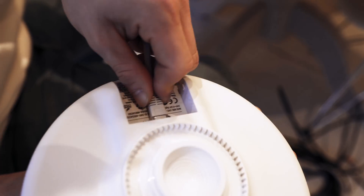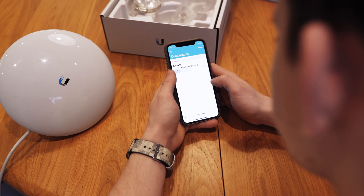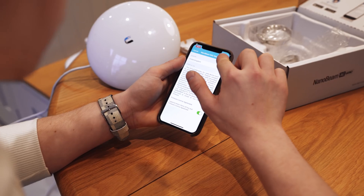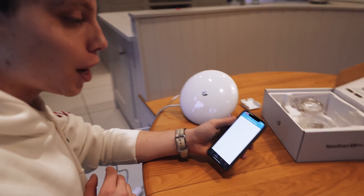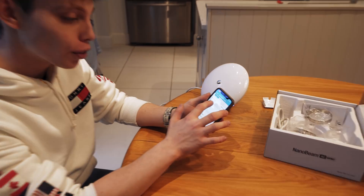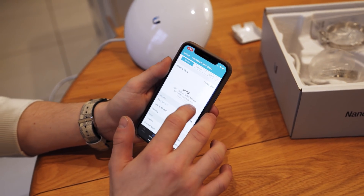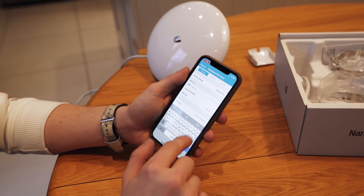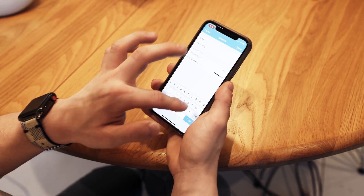We're going to set up the second radio as our slave to receive the signal from our master radio. We've logged into the second radio with the default username and password — ubnt, ubnt — for both the username and password. Now we're ready to configure our second radio. For the wireless mode this one is going to be station point to point. The first radio, our master, was access point point to point. We're going to choose our SSID which we configured on the first radio — TECHFLOW — then choose our security, WPA2, and put the exact same password in: 12345678.